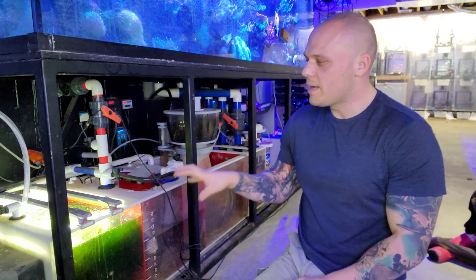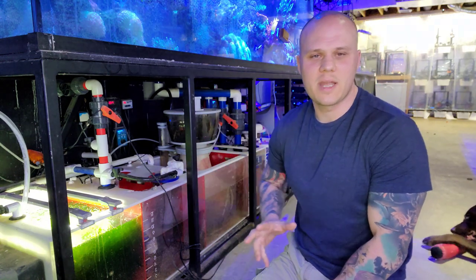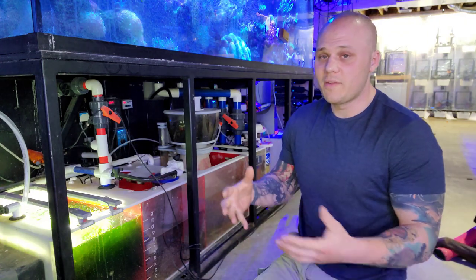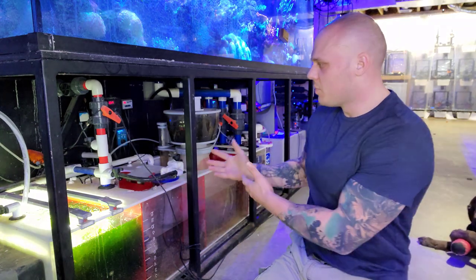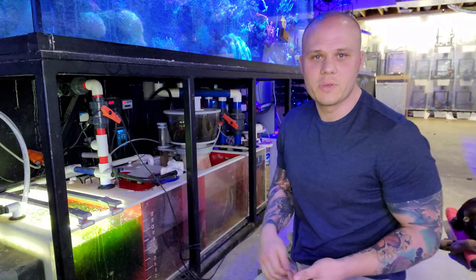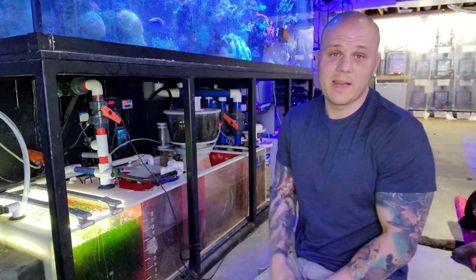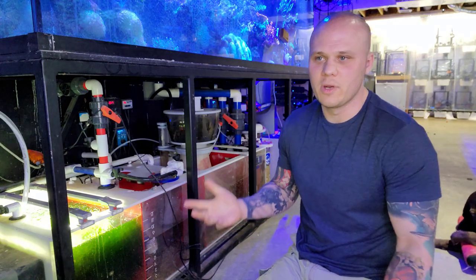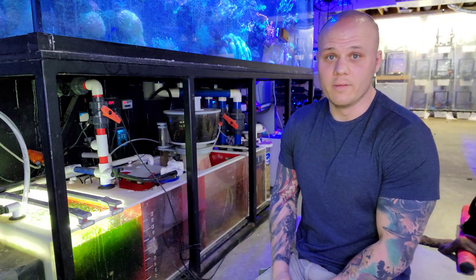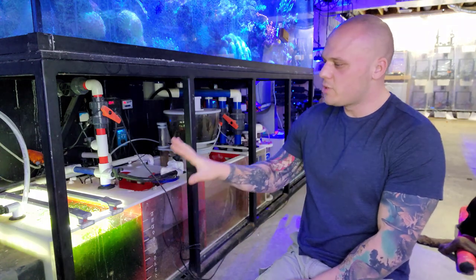That's something you should consider if you have a refugium. I'm not saying get rid of the sand or your miracle mud, but just be aware that if you have kids, there's a good chance something ended up in that refugium — it's the most colorful, lit part of your sump, so they're going to be more interested in it. There's probably something in the sand, especially if your kids are between the ages of zero and five or six.